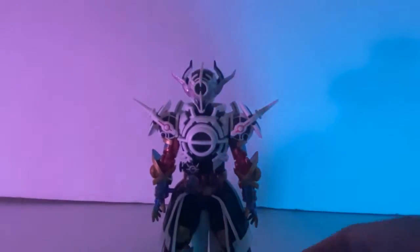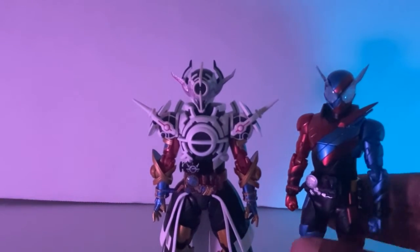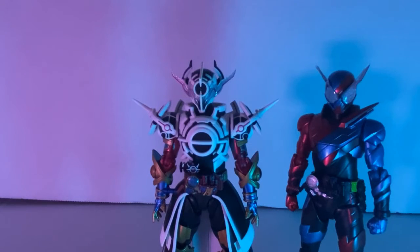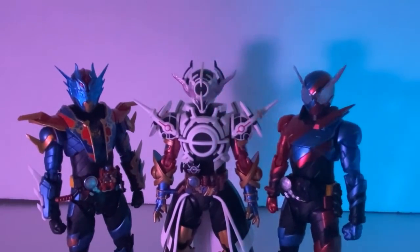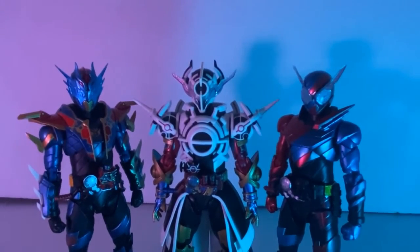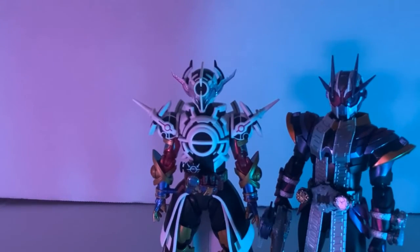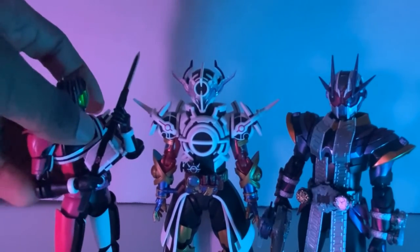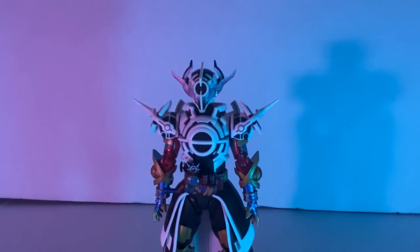On to size comparison. Since this guy is Build-related, I had to get the boys out — my boys over here got the buckle many times by Evolt in the show. This looks so beautiful — all three main characters from the show together. I wanted this since day one; I've always wanted a Build collection. They scale pretty well with him, which is awesome. Here he is with Zeal 2, and here he is with Decade — they scale pretty well, not going to lie.